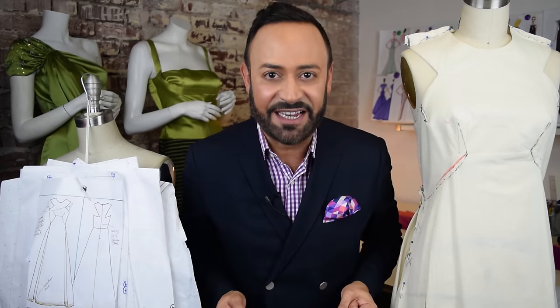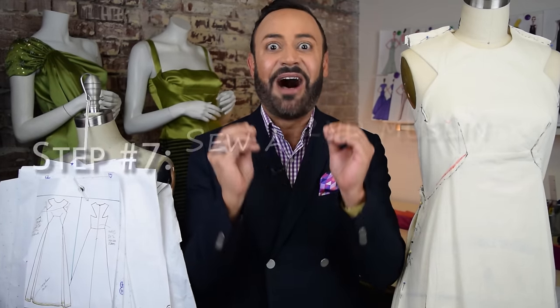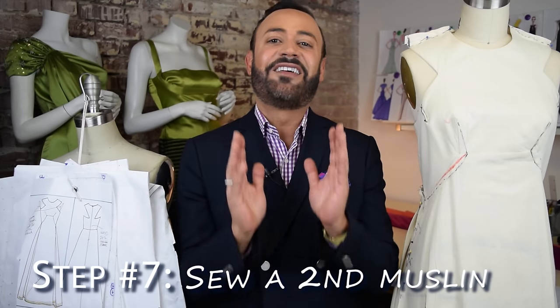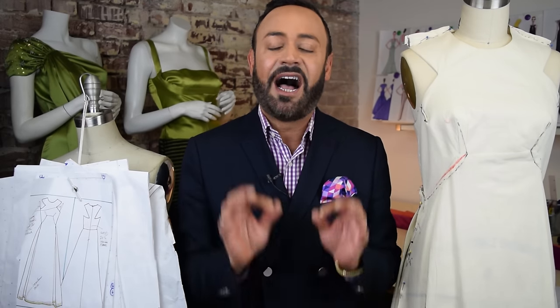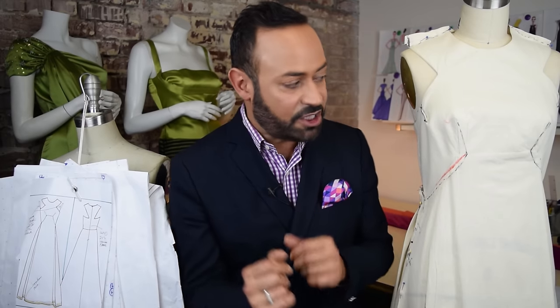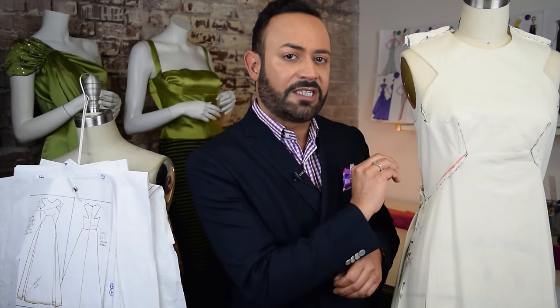After you've fixed your corrections in the pattern, you're ready for step seven. A lot of people think they're ready to do the finished gown — no. What's step seven? You sew another muslin, another sample. I just want to make sure it's right, especially if there are a lot of corrections. If you only have one or two corrections in your first sample, you can probably skip step seven. But if not, sew a second, third, fourth, or fifth sample.